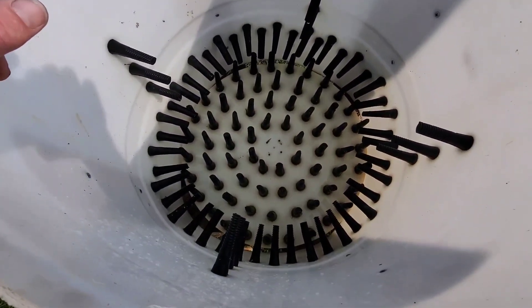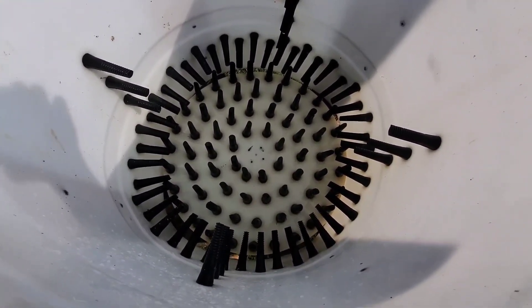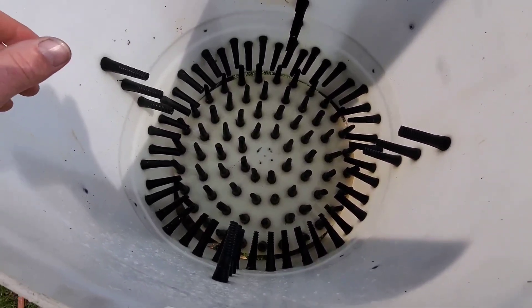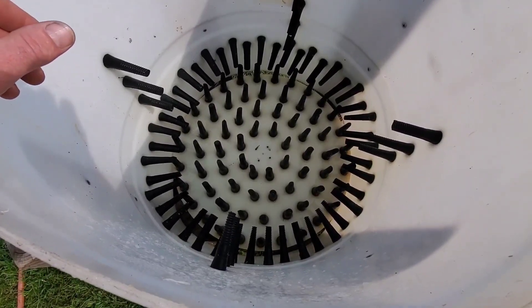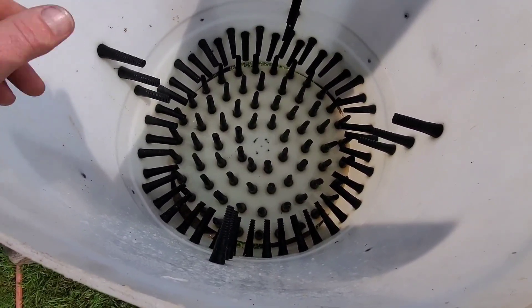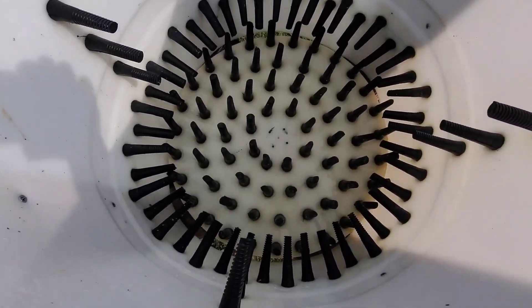There are 122 rubber fingers in there. You can order a book — I think you can still order it — 'How to Build a Homemade Tub Plucker,' or homemade chicken plucker, whatever the deal is. They've got plans, and we didn't follow the plans, but you can also order the finger kit for it.